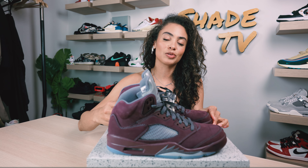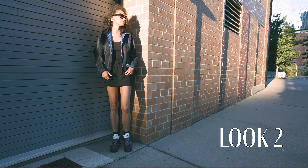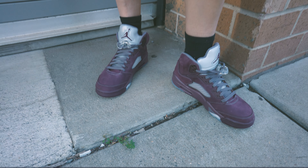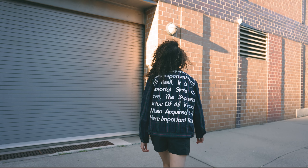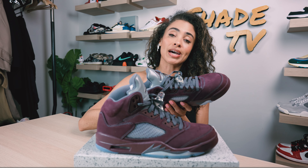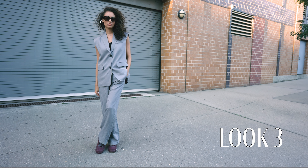For the second look, I decided to wear a Supreme zip-up jacket in plaid, which had some nice burgundy tones as well as green tones in the mix, paired with a cargo black mini skirt. Then for the last and final look, I went with a monochromatic look — a grey vest and some matching grey pants. A lot of different grey hues that you see throughout this sneaker, so I feel like grey is a perfect color to pair with it.